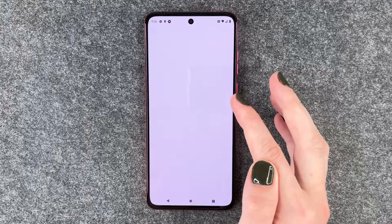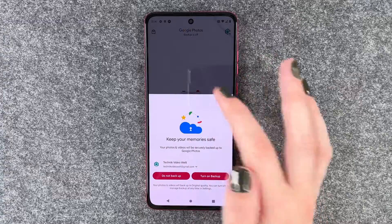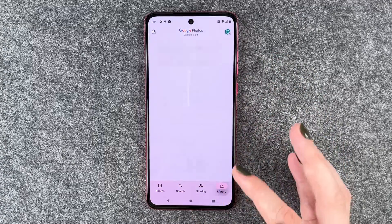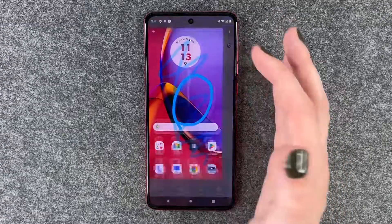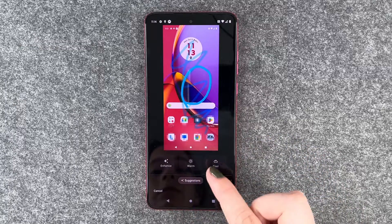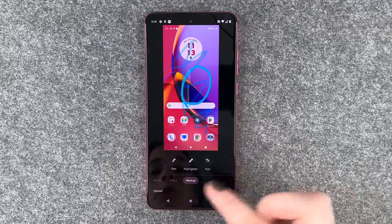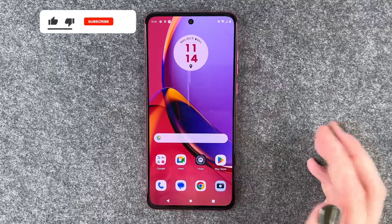If we go to our photos and go to library, we have our screenshots here and we have our added screenshot here. If you want to edit it again, click on edit and now you can put filters on it, markup things and stuff like that.